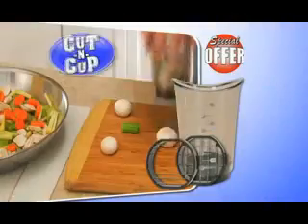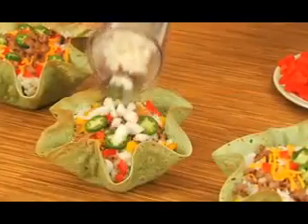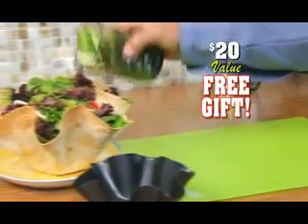But I'm not stopping there. Every caller today will receive our cut-and-cup to slice, dice, chop, mince, and measure as it cuts. Just tap onions for fresh taco toppings in seconds. A $20 value, but it's yours to keep just for trying the Perfect Tortilla Pan.